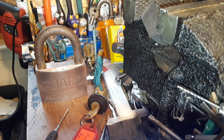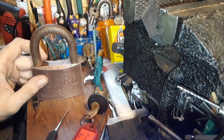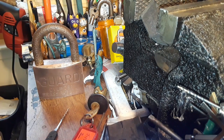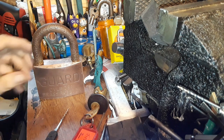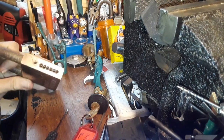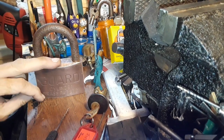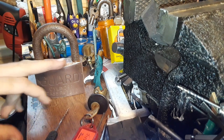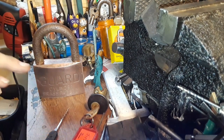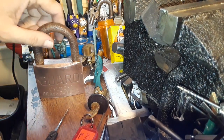Hello everyone! Hope everyone is doing well. This is not going to be a picking video. This is just going to be an update and a discussion on cleaning locks and restoring locks and stuff. This particular guard lock is going to be an update also. I haven't gotten it open yet, but I did a couple of things — I soaked it in vinegar again — and this is what we'll discuss about how to clean up locks, or how I clean up locks.